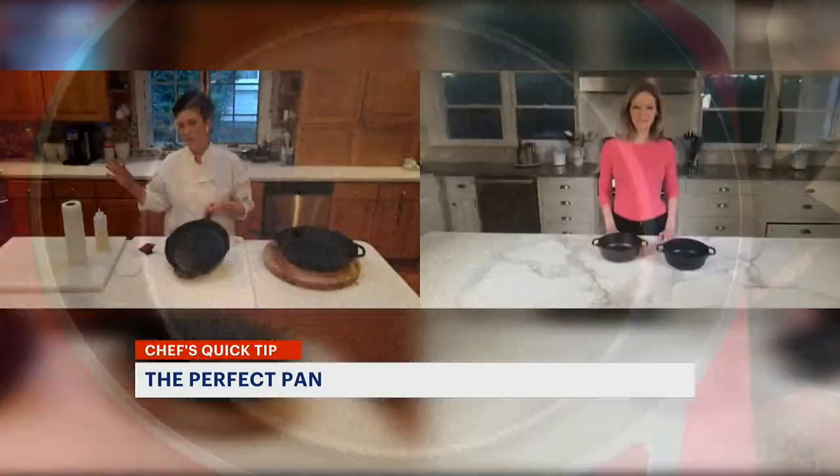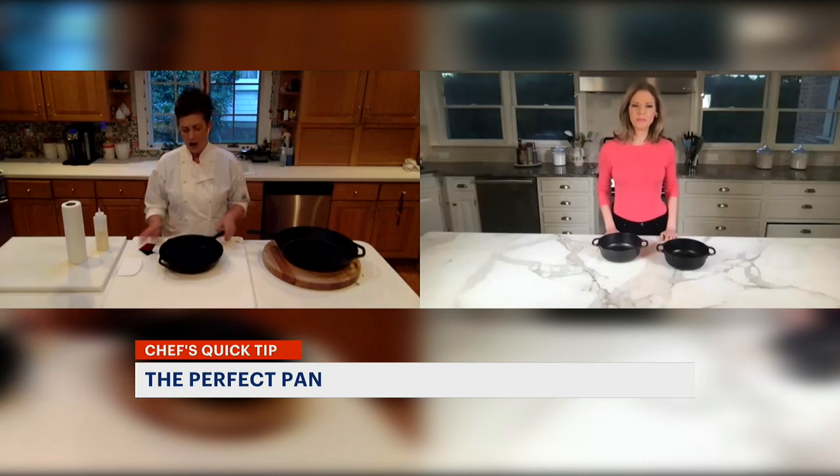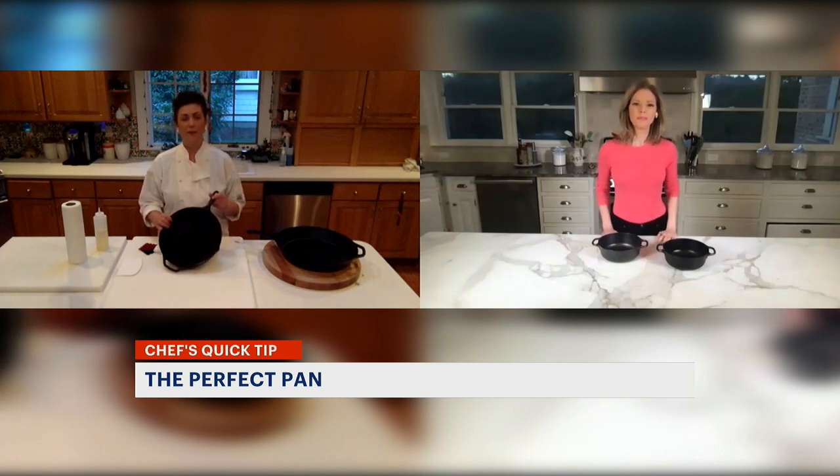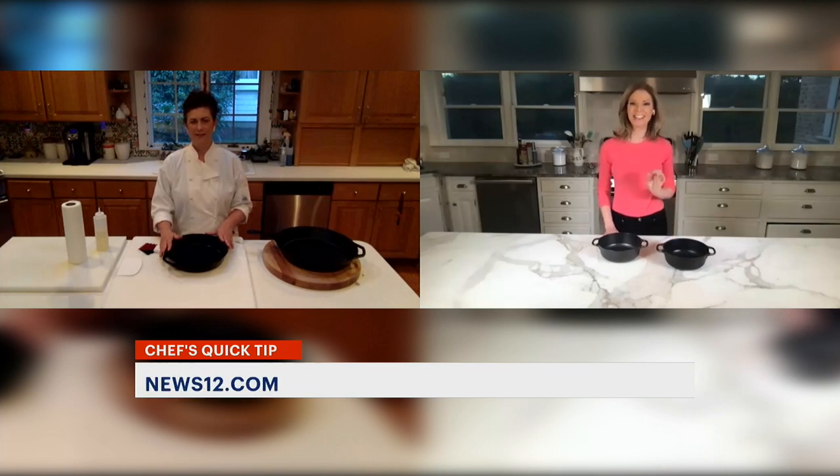This pan is good to go for the next time I want to cook with cast iron. What brand do you recommend? I love Lodge because they're the people I trust the most, and I am not getting paid by Lodge. It's a very competitively priced company, and these pans are easily available in most local stores. This pan was about $15 — you could probably have this pan for the rest of your life. This tip is online; search for News 12 Connecticut Quick Tips Cast Iron.